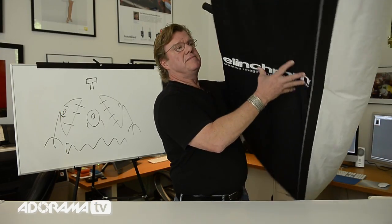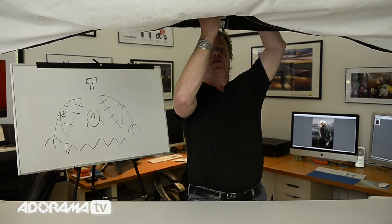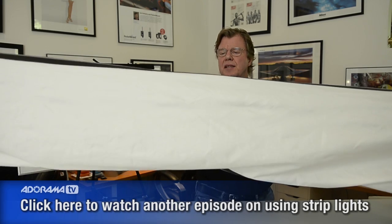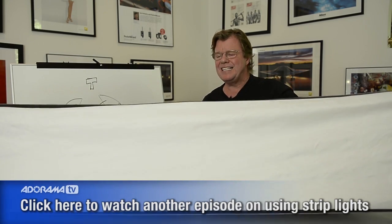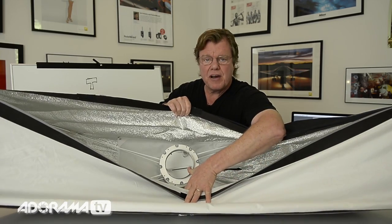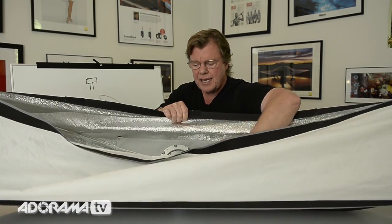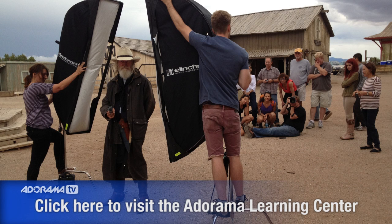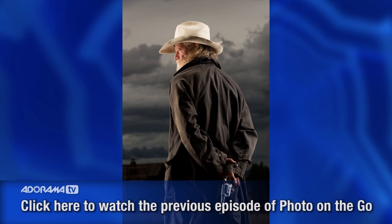It's pretty big — this is a 13 by 6 foot Elinchrom soft box. The lamp head goes inside the box, fits right in this housing, and goes this way. So the light just sprays across the silver interior and then comes through the diffusion. Really wonderful way to light. They come in all sorts of sizes — that's a pretty sizable strip, but they also come in mini strips, bigger, etc. It's a really wonderful way if you just want to rim a subject out against the backdrop.